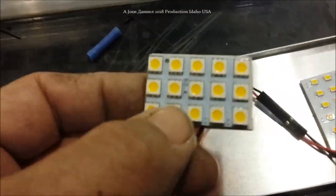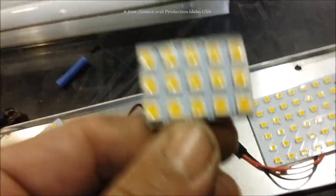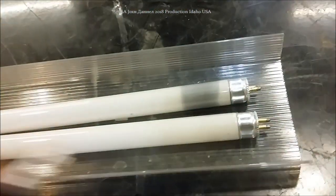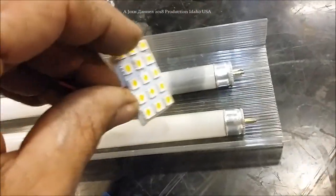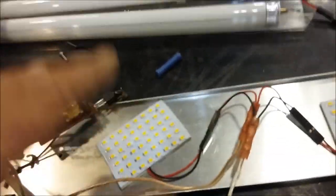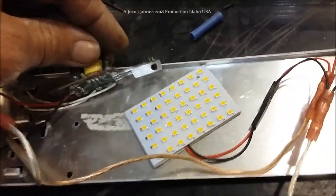These other ones are called SMD 5050s — they're five millimeters wide and five millimeters tall — but they don't create a good enough pattern to go inside this diffuser that'll be mounting back on here. They don't spread the light evenly all the way across. The smaller LEDs I'm using actually create a better warm white, nicer smoother light without causing glare like the 5050s do.